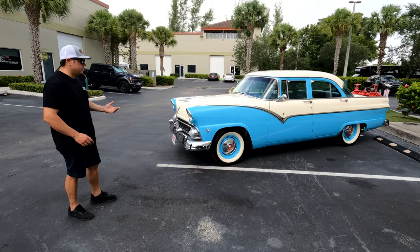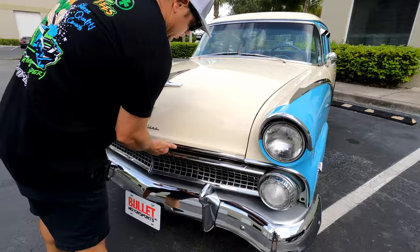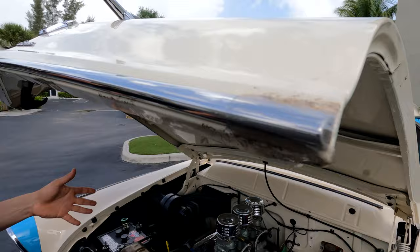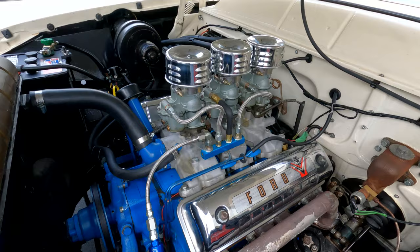Overall condition, I'd rate this easily an eight and a half out of ten. Paint is extremely nice, all the bright work and chrome — that's show quality chrome. The only imperfection I can really see is the trim on the front nose is starting to come off; the tabs in the back are not in place, and there's a little bit of tape from the prior owner. The engine is a V8 with tri-power — I don't know if it's a 292 or a 312, but based on how it feels, it's probably a 312.